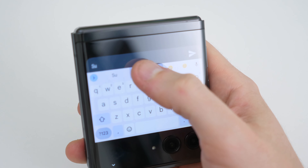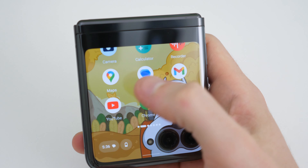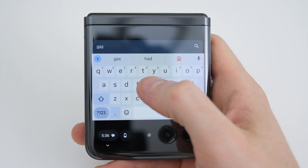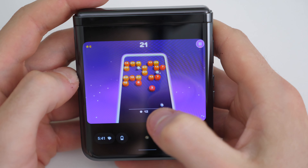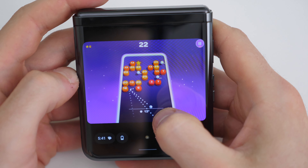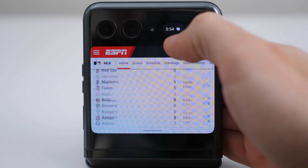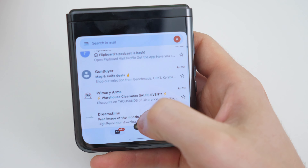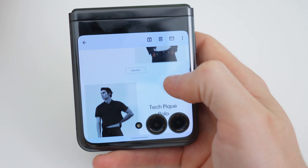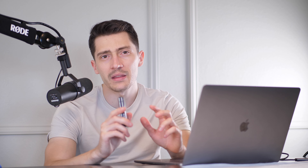Going back to the RAZR, the cover screen is super amazing. I do a lot of things on the cover screen without flipping the phone open — most tasks are done there. You can play games, browse web pages, watch YouTube, Netflix. It basically gives you access to a number of apps. However, not all apps are going to be compatible; for example, the settings app won't be available on the cover screen. And not opening the device all the time would really help maintain and prolong the life of the hinge.